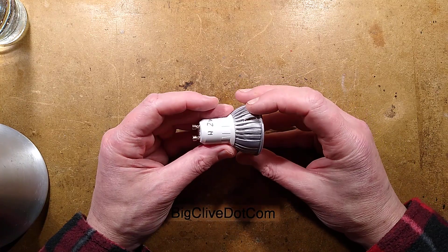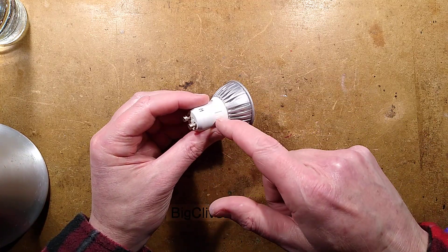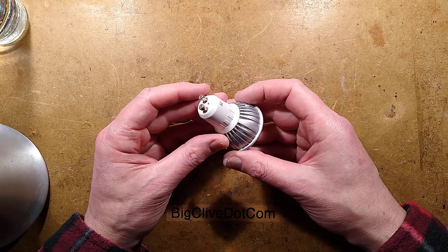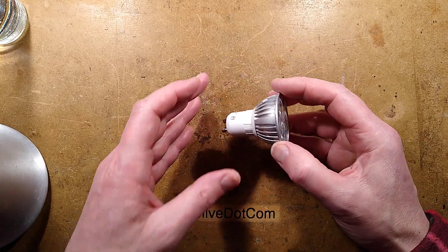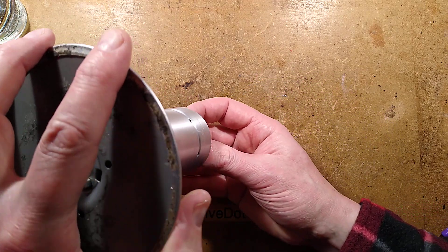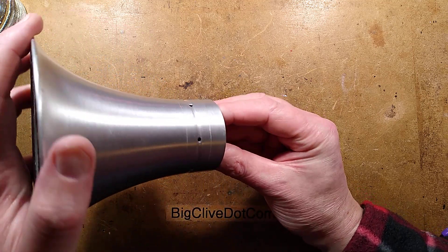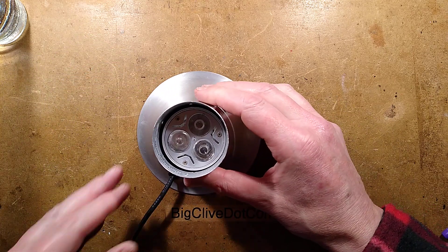The only problem I had so far was that the plastic of the base had degraded to the point that putting the screws in, I only managed to get two in and the other one basically snapped one of the pillars — but that's not uncommon. Now I need to try and get this lamp back in. I normally poise it upside down in the base and try to get it in — and it's just gone in. Right, that solves that problem.